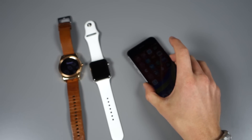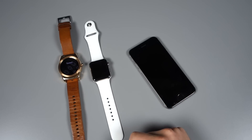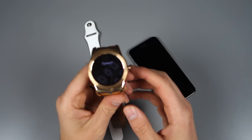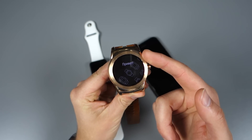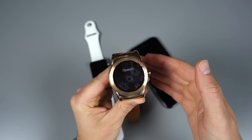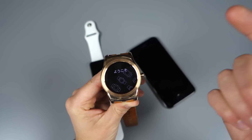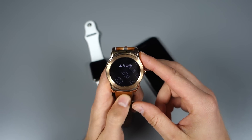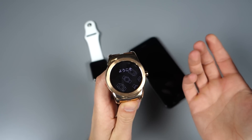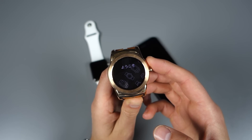Google announced today that Android Wear now works on iPhones — Android Wear works with iOS. What they announced is that the LG Watch Urbane, their sort of premium round smartwatch, works currently with the latest version of Android Wear. Future watches like a new one from Motorola, Asus's Zen Watch 2, and the Huawei Watch are also coming. Currently, this is supposedly your only option.